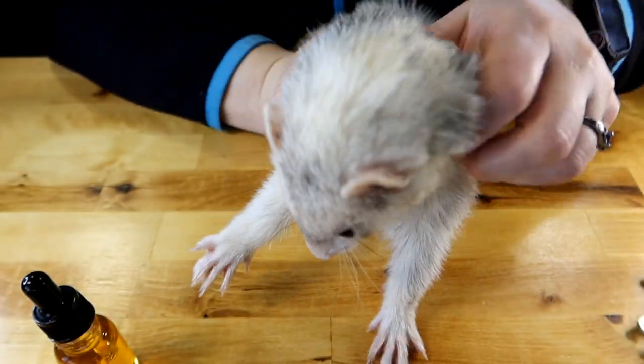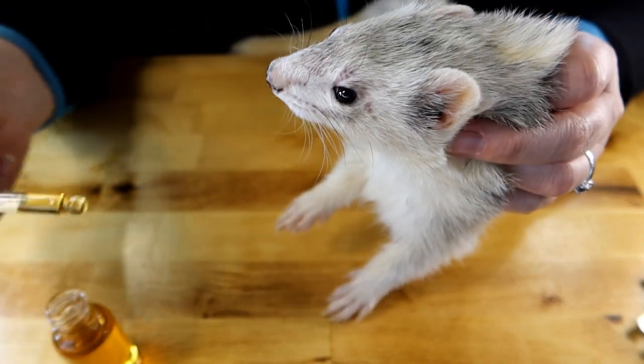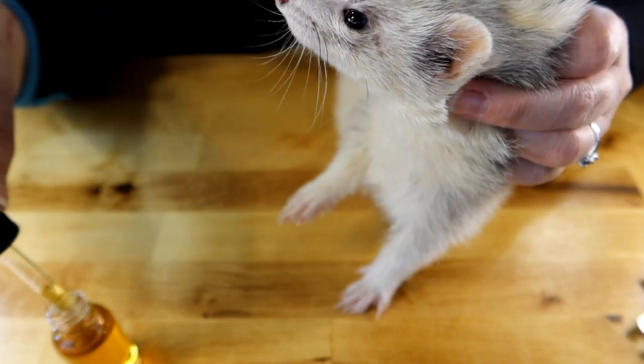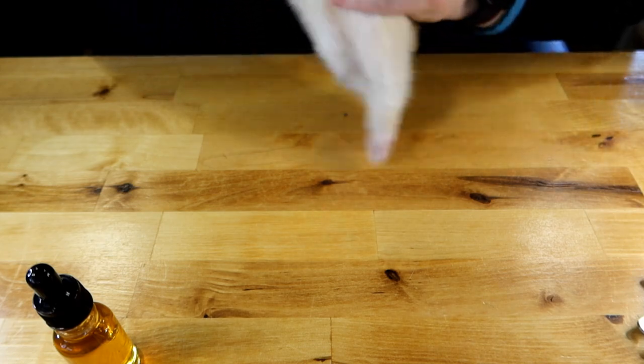To precursor — our ferrets actually did not like salmon oil. It took us basically taking little drops and putting it along their gums and getting them to lick it. This took a few weeks and eventually they decided they love the heck out of it. So if they don't like salmon oil, you may have to work on that first.